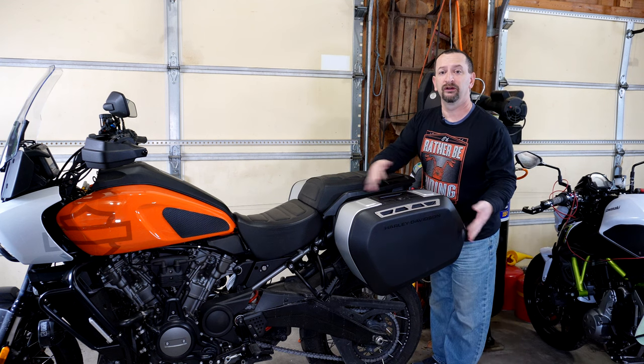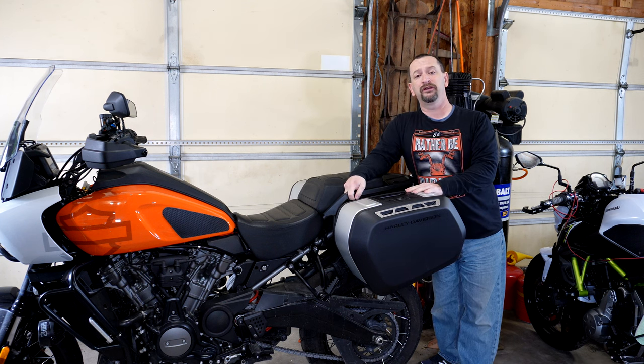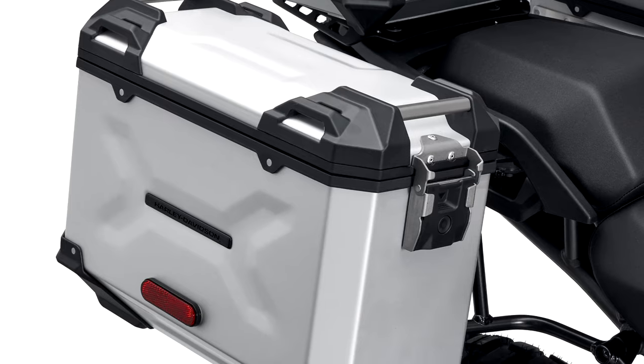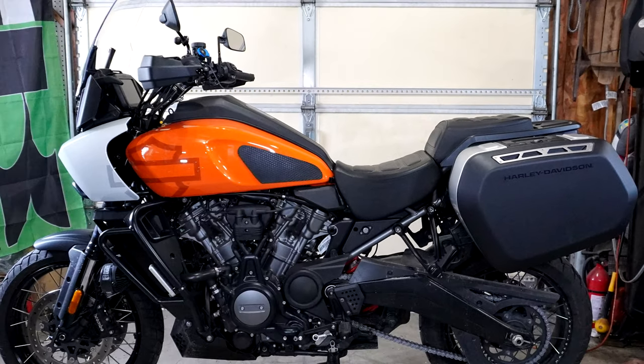So why would you even consider these side cases as opposed to some of the others that are available? I think the main reason is going to come down to the aesthetics — the looks. If you're not a fan of the utilitarian look of traditional aluminum adventure bike style side cases, these certainly give you an alternative with a sleeker, more sport touring kind of look.